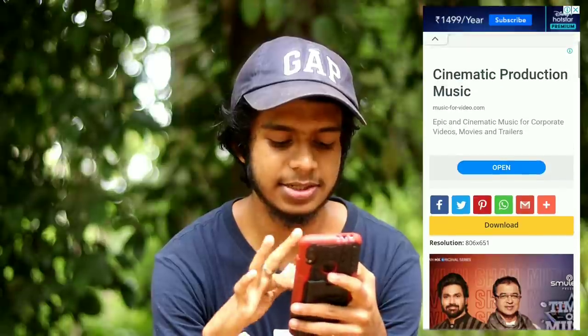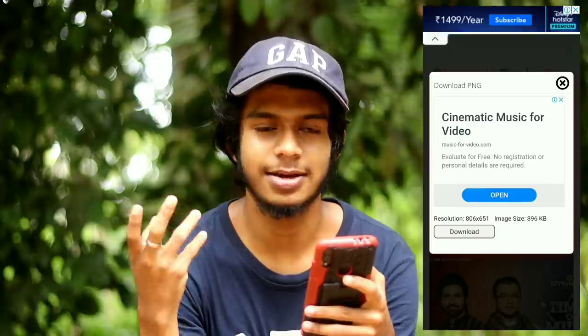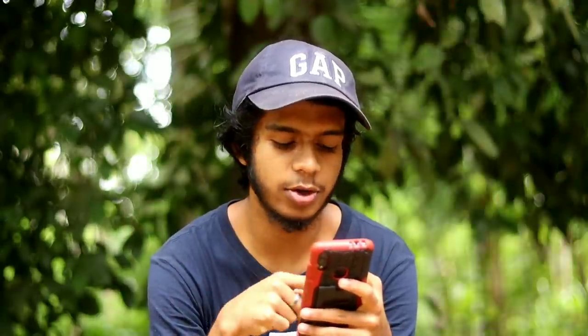If you want to download the PNG, I will download it. If you want to check the link, you can download the video — it will take about 3 seconds. If you want to download the video, you can like down below the video, comment, or subscribe and click the bell icon. Let's go to the next step.